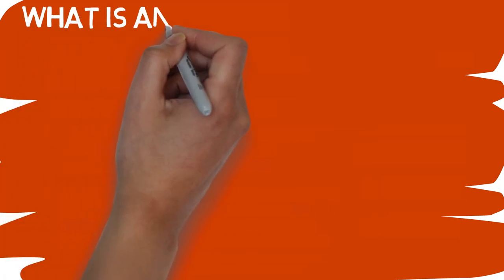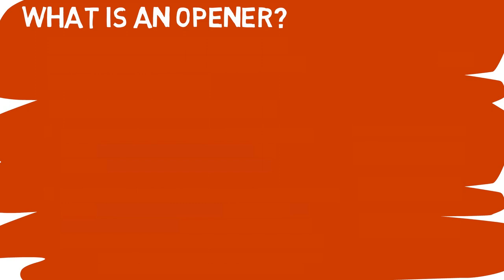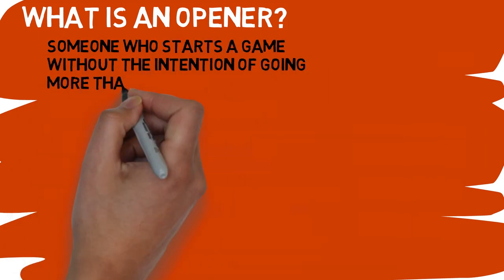Before we can jump into the numbers on how the opener actually works, we first need to understand what it is. The idea of the opener is to use one of your relievers to open the game without going more than one or two innings. There are a bunch of different reasons for this, but we will cover all those later.